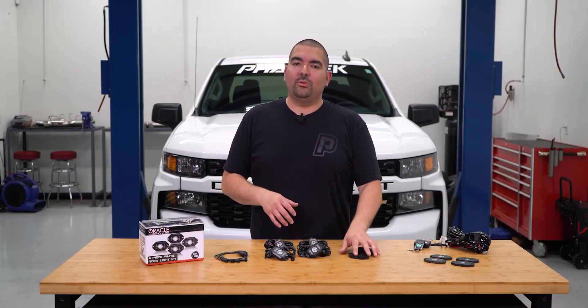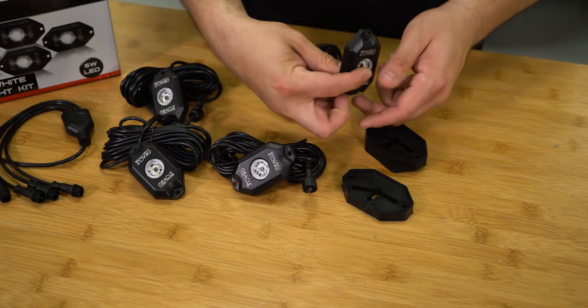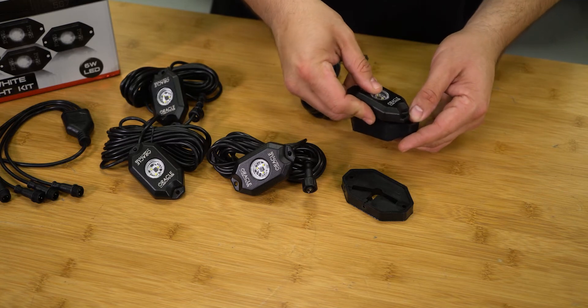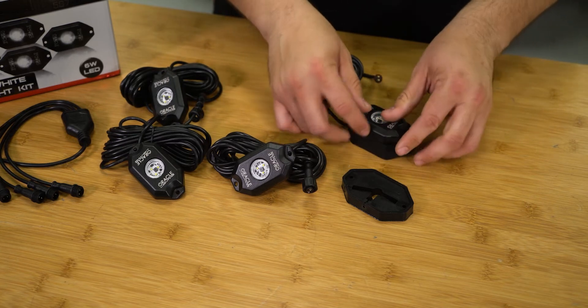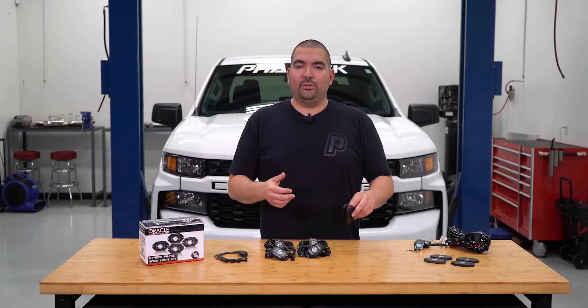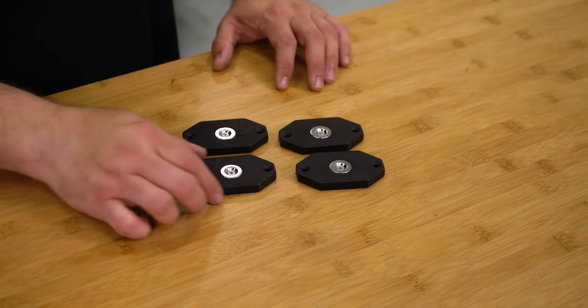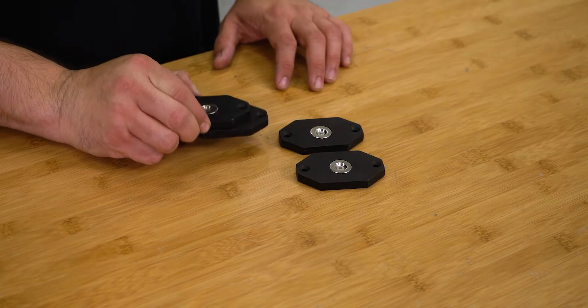The easy mounting solution that Oracle has created for these lights allows them to be virtually placed anywhere. These two silicone mounting gaskets can be used on any flat surface or any curved surface such as a roll bar or bumper. But if you want to get really tricked out with these lights, Oracle does have a magnetic mounting solution available as an additional upgrade that can mount to any metal surface.